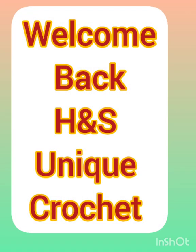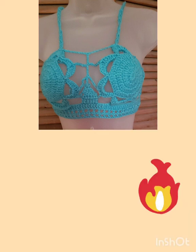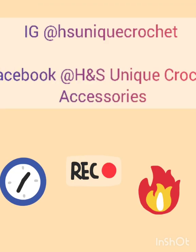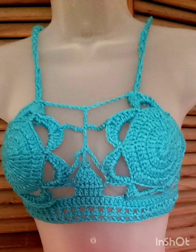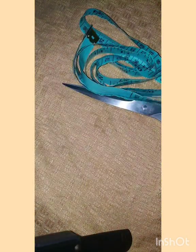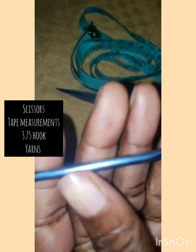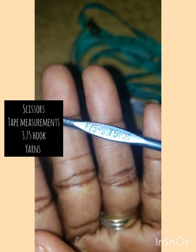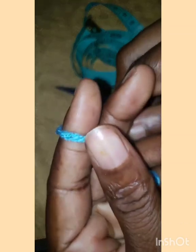Welcome back to H&S Uni crochet accessories. Today I'll be making this floral top. If you haven't subscribed, remember to like, share, and subscribe to my channel — you can find me on Instagram and Facebook. The materials you need are your scissors, your tape measure, a 3.7 hook, and some yarn.